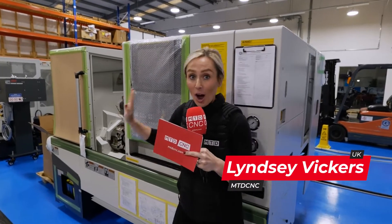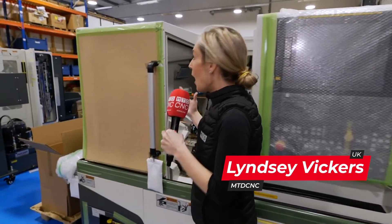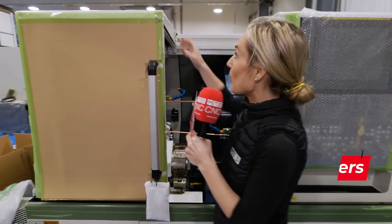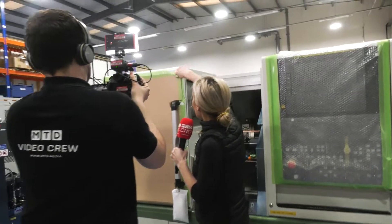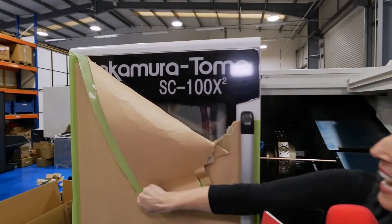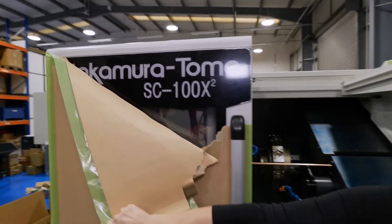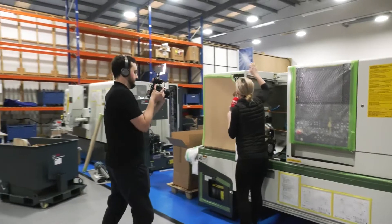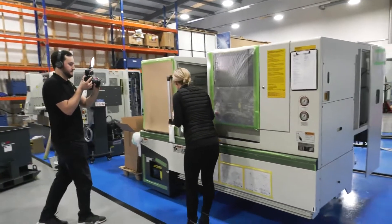I've got something so exciting to show you and it is literally under wraps, so I can't really show you everything inside this machine. We are at the Engineering Technology Group and they have got a launch. We are coming back in about a month's time to show this off, but this is the Nakamura Tomi SC100X2 — it even sounds exciting, right? Let's have a look inside this machine.